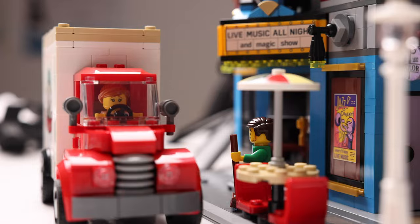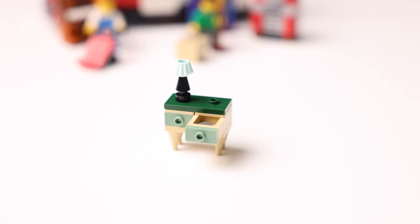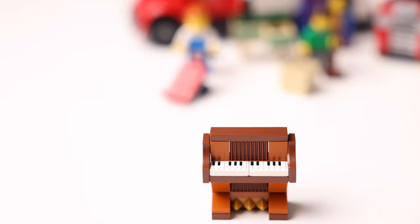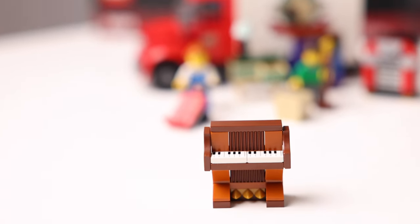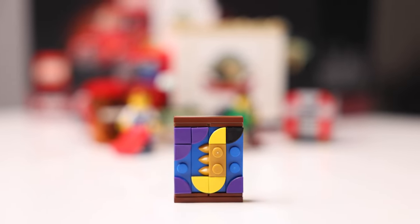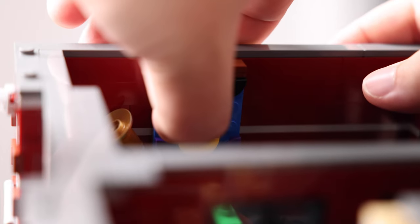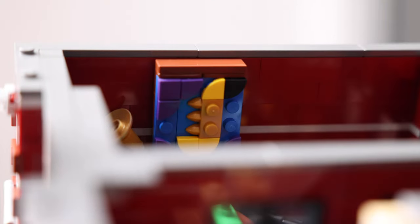My favourite features in the final set are all of the awesome side builds. These will add so many new elements to the Jazz Club — the tailor shop and the club owner's office, especially with that artwork. I'm going to replace the small artwork in her office with the saxophone, which looks amazing as part of this set.